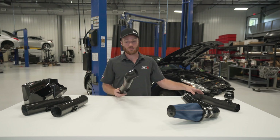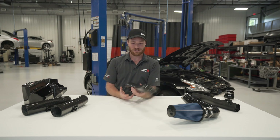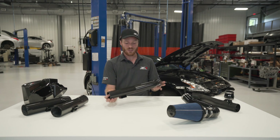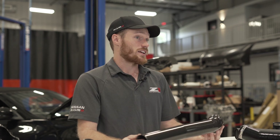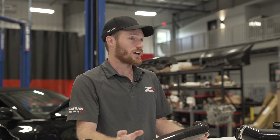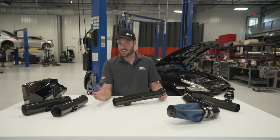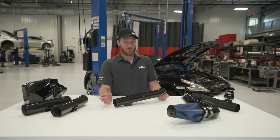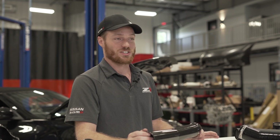Another benefit — as you know, they look great. This is sexy. They're very lightweight. And carbon is also a great insulator. We're taking cold air intakes, running them through a hot engine bay to the engine. With carbon, you can grab these things after a track day, and they're not hot. The air inside stays nice and cool getting to the engine, which is exactly what you want.